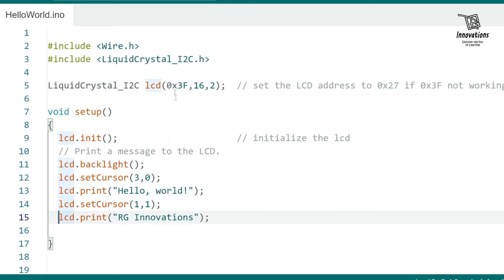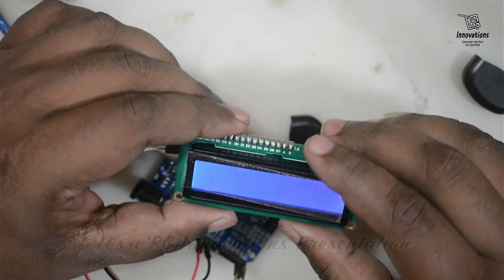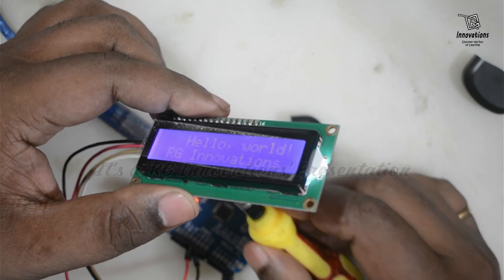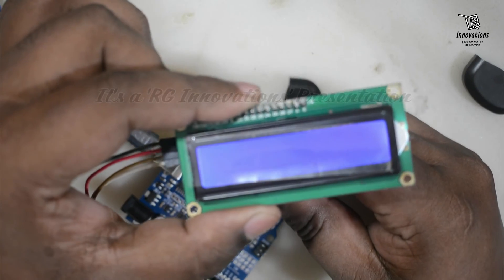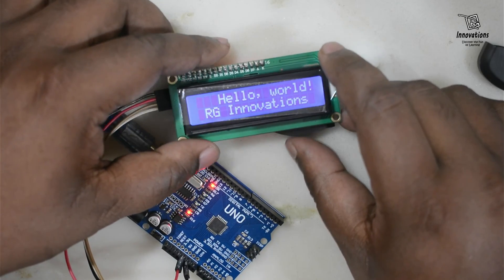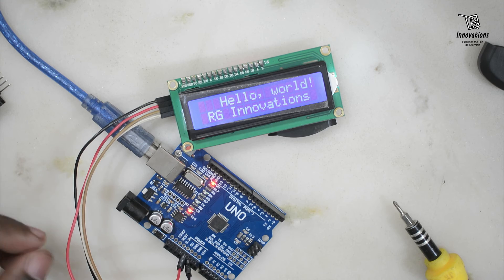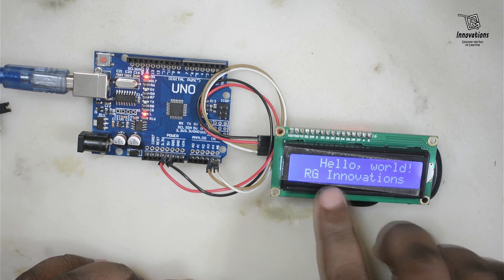After uploading, we move to the camera view. The display appears but is very faint, so we adjust the potentiometer to increase contrast. After adjustment, the display becomes very bright and clear, showing 'Hello World' and 'RG Innovations'. This demonstrates how we can print anything to an LCD display using i2c with just two data wires.